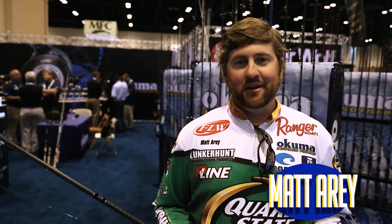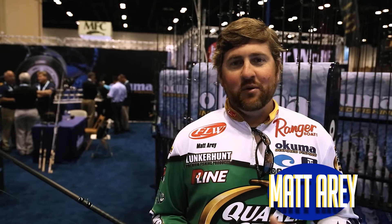Hey guys, Okuma Pro Matt Eary here. We're here at ICAST 2016 and I want to talk to you today about something that I love to do — jig fishing in the springtime, pre-spawn, spawn time of year.